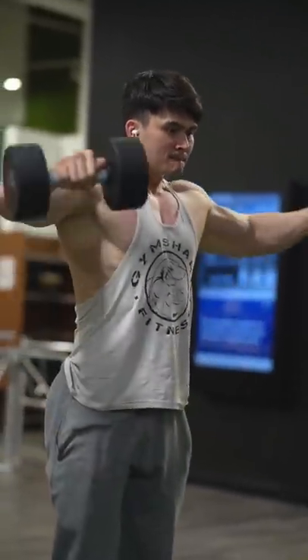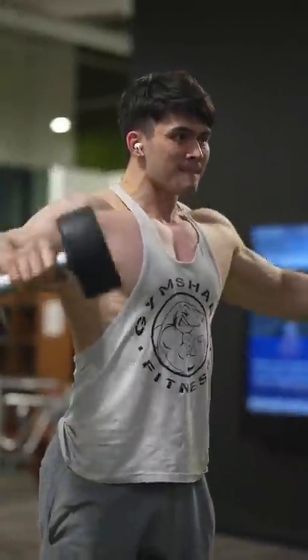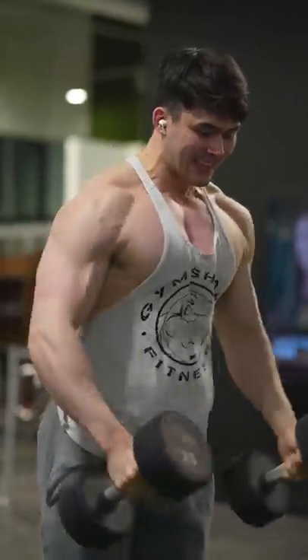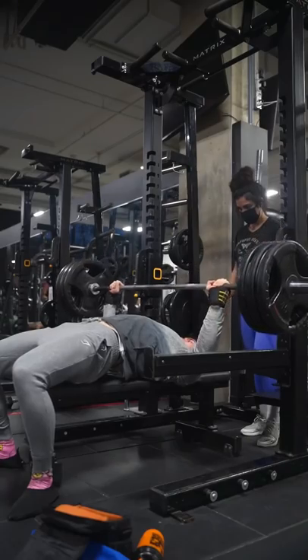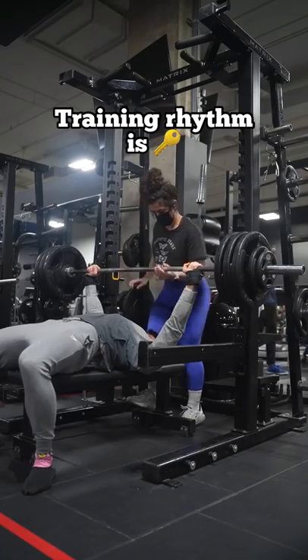Now this might go against traditional bodybuilding style of training, but speaking honestly — if we're doing an isolation movement like a machine or some sort of cable movement and it's busy at a particular time and the gym is full, I don't recommend waiting for that machine, as it'll cost you your rhythm of training.